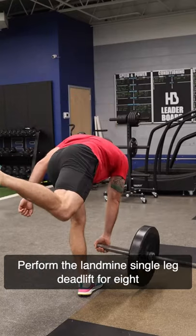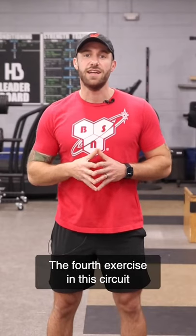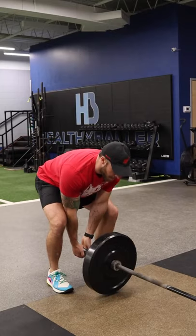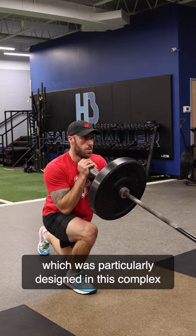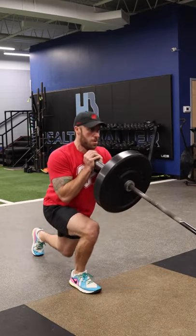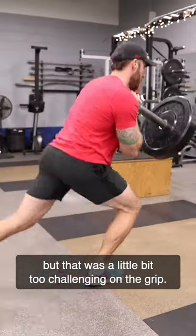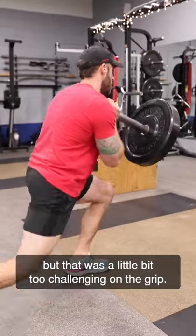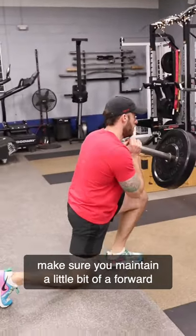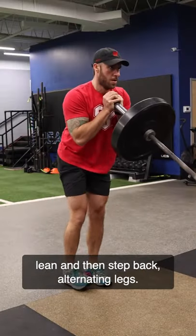Perform the landmine single leg deadlift for 8 reps on each side. The fourth exercise in this circuit is going to be a goblet hold landmine reverse lunge. This movement is grip sparing, which was particularly designed in this complex to make it doable. When I first started thinking of this complex I did it with a landmine hold reverse lunge but that was a little bit too challenging on the grip. When you're holding that landmine in goblet position make sure you maintain a little bit of a forward lean and then step back alternating legs.